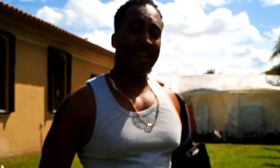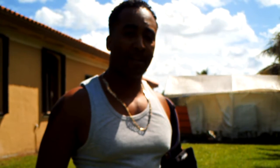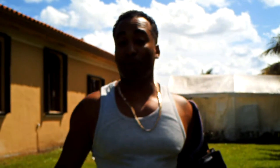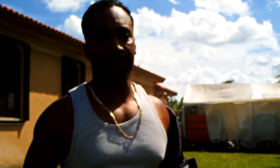Hi, this is Rick with K9 Enforcement Academy and today we're going to talk about stick shyness in protection training. This is our blog number 004, so if you want to discuss this with me, feel free to leave any messages or remarks about what you think about stick shyness.